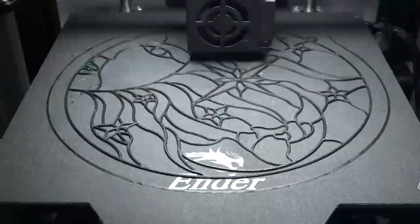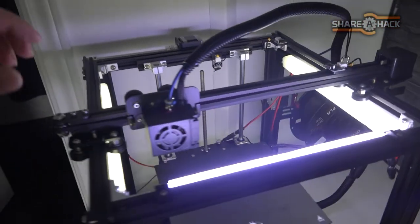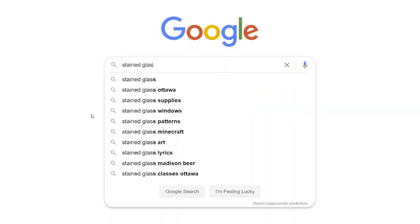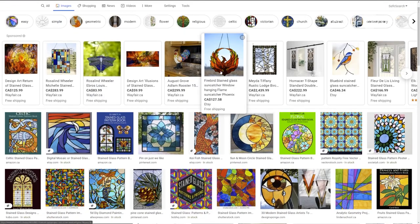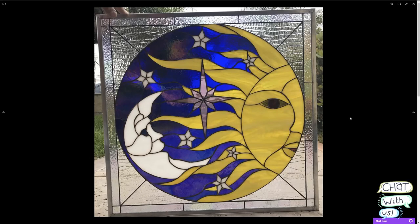Today we're going to turn this 3D printed frame into a colorful stained glass effect sun catcher. I just got my new Ender 5 3D printer set up and I wanted to break it in with a really simple project. I haven't done anything like stained glass before, so I started off by googling some images just to get some ideas. Scrolling through all these results, it got me thinking just how many possibilities there are with this project. I decided to do the first test by trying to replicate this sun and moon design.